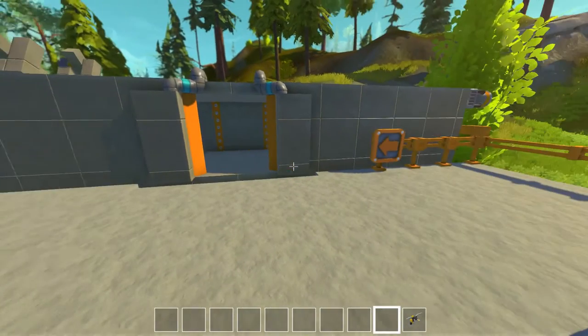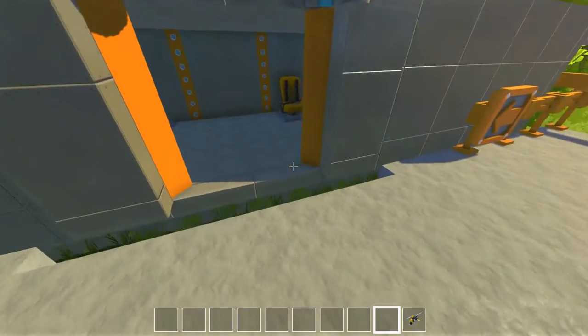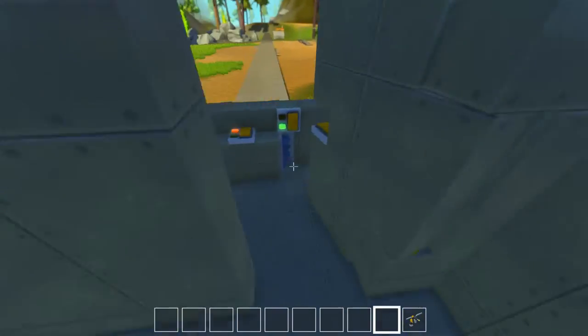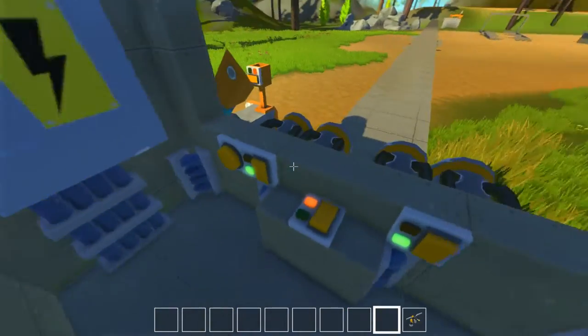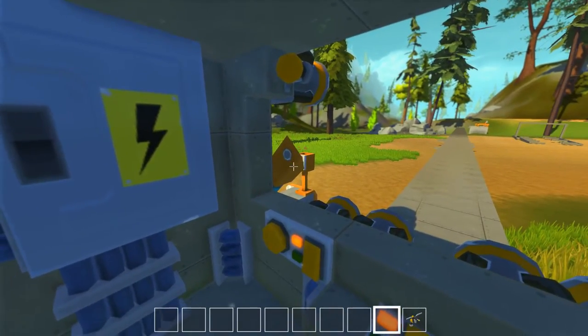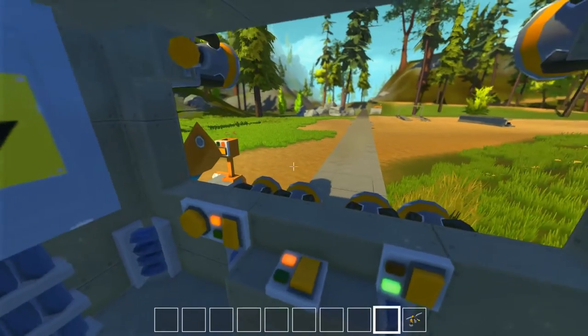Hello and welcome back to Scrap Mechanic. I'm Rika from Honey Bunny Games and this is our monorail we made a few episodes back. So let's go back to pick up some passengers. I'm gonna close this thing down, close the doors. You can see this thing is here for a break because this guy was usually drifting ahead.